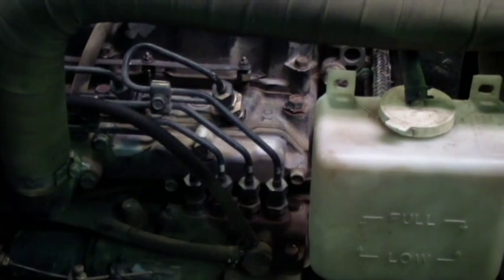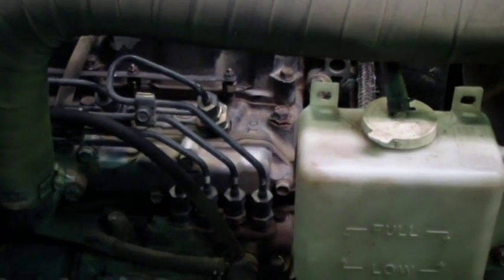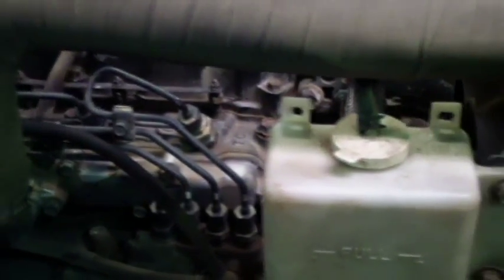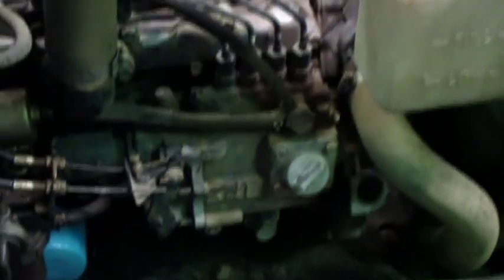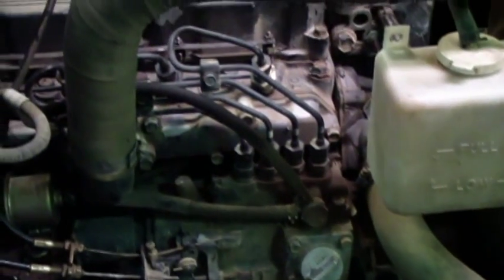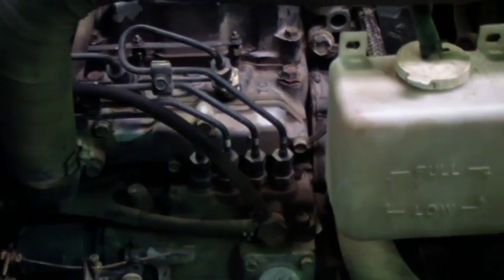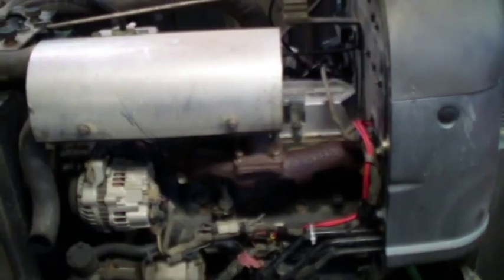I think I did it one other time when it had 500 hours on it, and I don't think it did much of nothing. But I figured I got a little bit of time, so I'm going to pull it apart, take the valve cover panel off, and just adjust them up. Anyway, the first thing I got to do is take that muffler off — it sits right on top there.